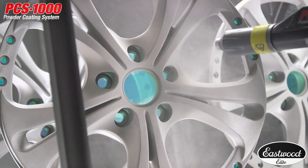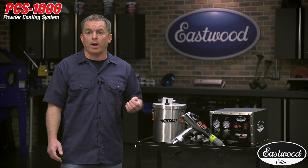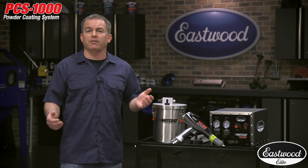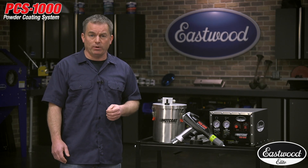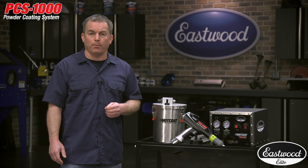So there you have it, a professional powder coating kit from Eastwood, and remember, we've been the leaders in the DIY powder coating industry for more than 20 years, and that means thousands and thousands of people have trusted us throughout the years. And with that comes the trust to know we stand behind our products.